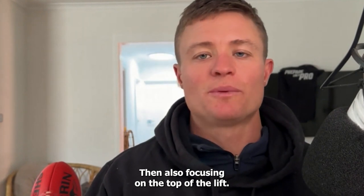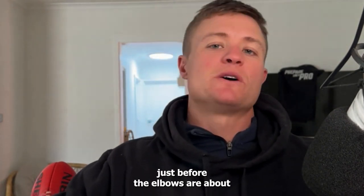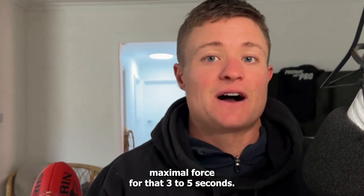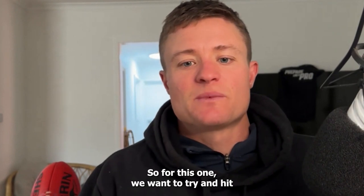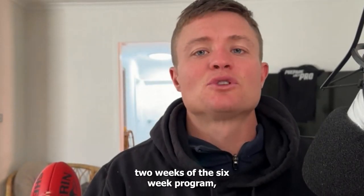Also focusing on the top of the lift — that's where we'd have the bar just higher up off the chest, just before the elbows are about to lock out. Same thing: you're focusing on maximal force for three to five seconds. We are working on strength, not power. So for this one, we want to try and hit that high force and hold it.